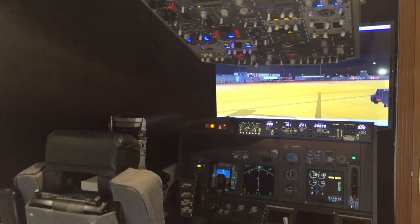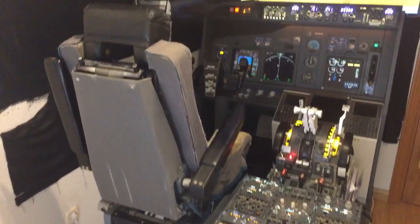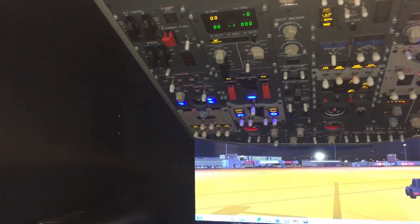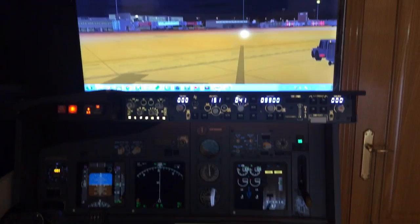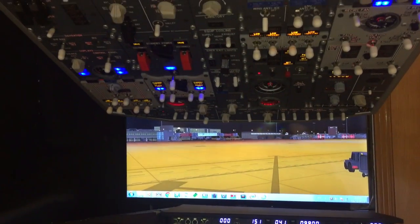Hello, I would like to show you a little bit, a review of the 737 Copic. We are now in Palma de Mallorca Airport. We have engines not running, so the only electricity we have now is the battery.